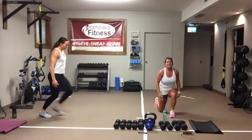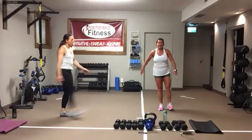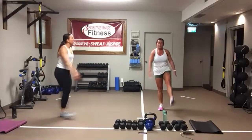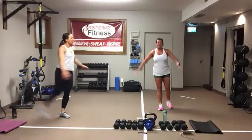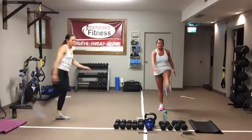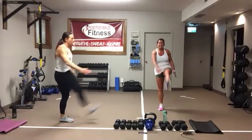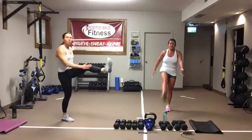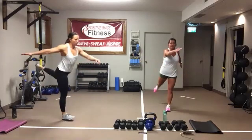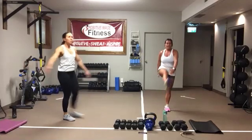Once you've done 10, we've got leg swings — 10 leg swings per side. If you need help with your balance, you can hang onto a wall or the back of a chair. It helps to swing the opposite arm to the opposite leg. Keep that core nice and tight. Once you've done 10 on one side, you've got the other side. Eyes look straight ahead.